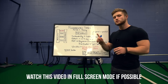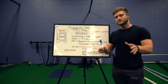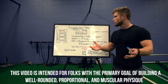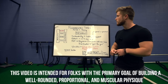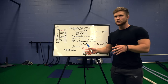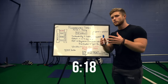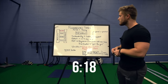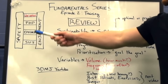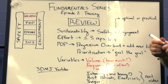Welcome to episode number two of the Fundamentals series. Since it's been a little while since episode one, I figured it'd be a good idea to first do a quick review of everything we talked about in the first episode to do with training. If you feel like you don't need that primer, I'll put a timestamp up right here where you can skip to where I dig into the new stuff.